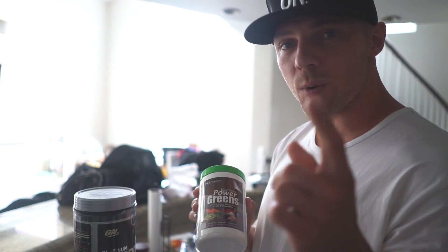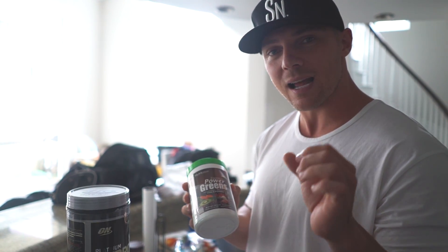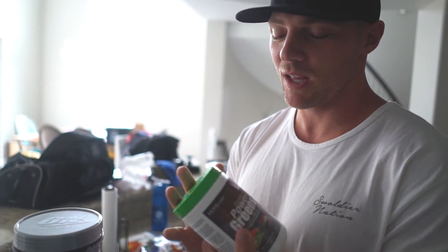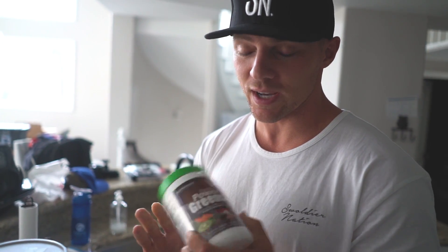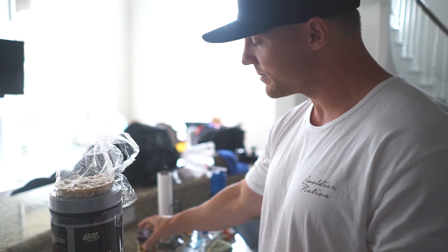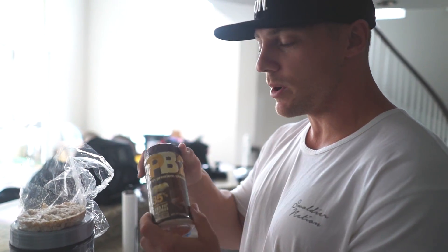It makes me mad that Optum doesn't have this product, but I am working with them on a lot of good stuff and hopefully we have something like this in January. I'm also gonna get a rice cake because it's all that's in the house.